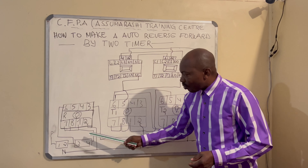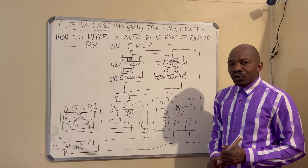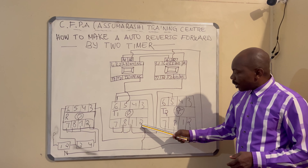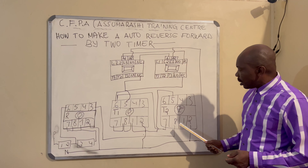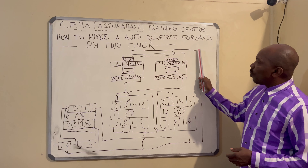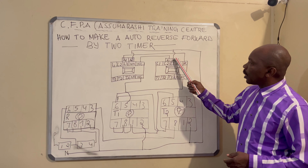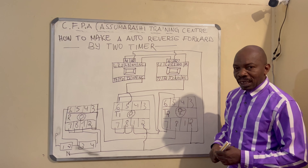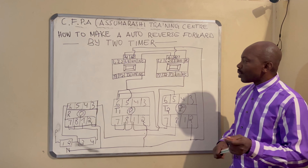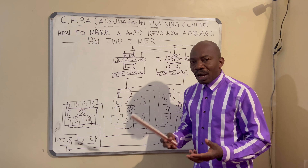Our neutral is going into terminal two of the relay base, terminal two of timer number one base, and terminal two of timer number two base. The A2 is going into A2 of the contactor — because on a contactor we have A2 and A1. Now I want to show how you can wire the auto reverse-forward by two timer.